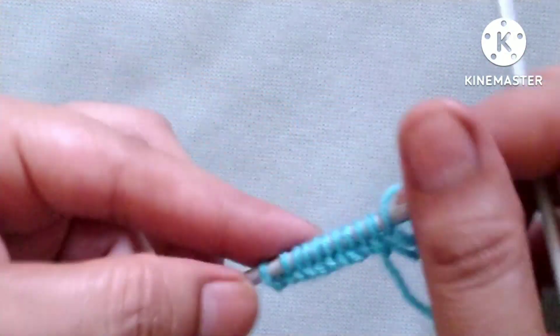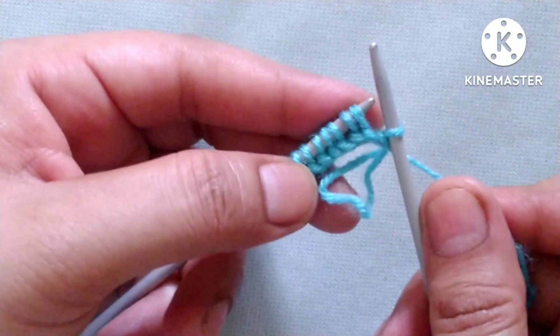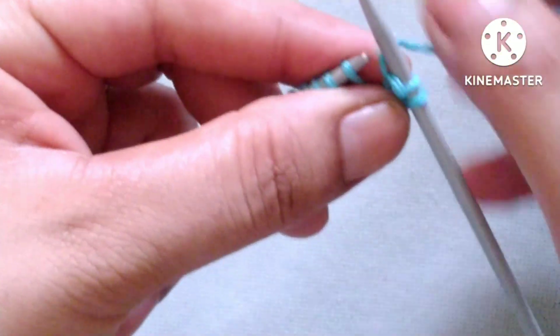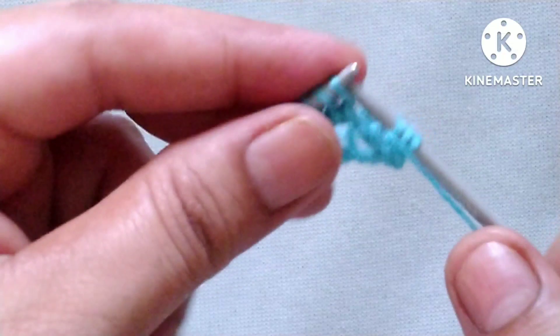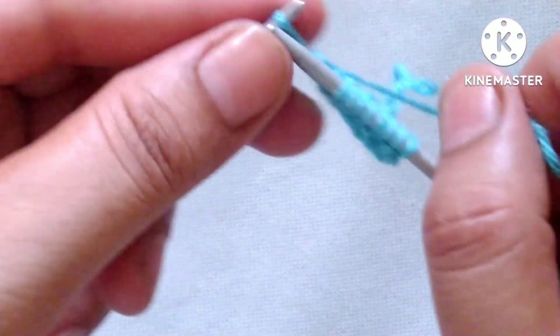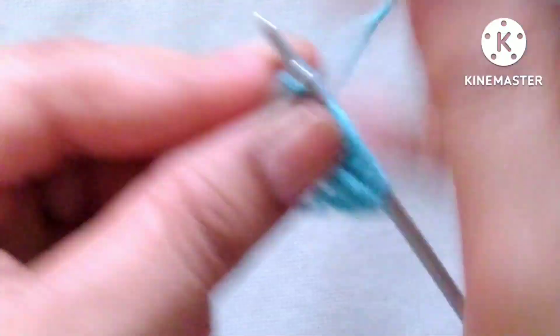Let's start the first row of the pattern — right side. Slip the edge stitch. After that our pattern will start, and the pattern is: yarn in front, purl one stitch; yarn in back, knit one stitch. We will repeat this pattern in the whole row. The repeat pattern is: purl one, knit one, purl one, knit one, purl one, knit one, purl one, knit one.